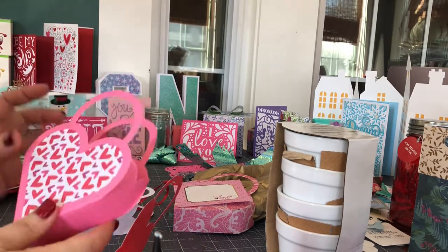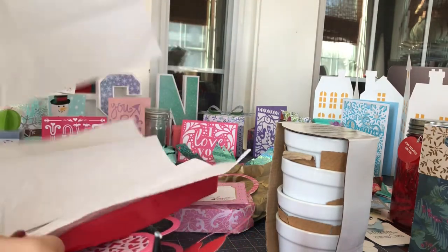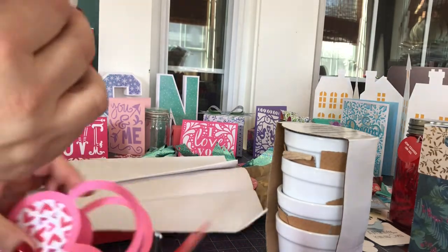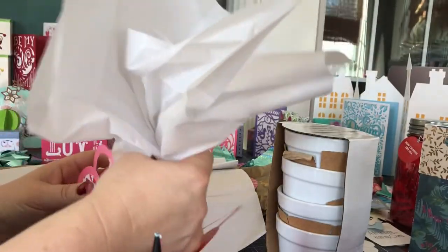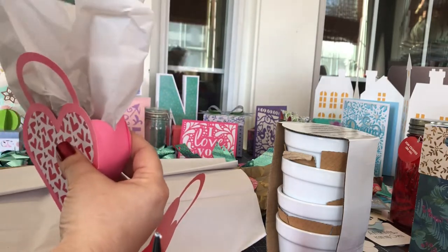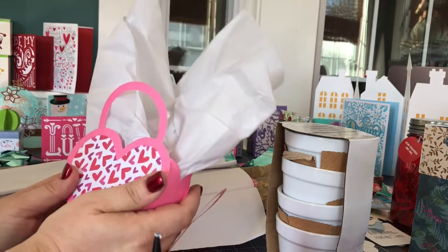You can embellish it any way you like. You can put this wonderful tissue paper in — let me show you how I did that. Tissue paper tends to be pretty big, so what I do is fold it in half and then make a kind of a cone and stuff it in there. I put whatever my treat is in first, and then stuff the tissue however you like. There you go — it's a wonderful, adorable Valentine's craft. You can make quite a few of them, or just one special one for somebody special.